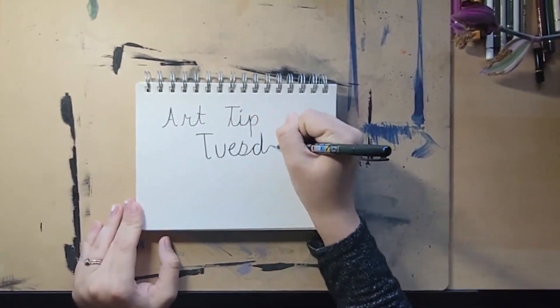Art Tip Tuesday! Hey guys, it's Peyton and welcome back to another Art Tip Tuesday. Today I'm going to be talking about the ugly phase in pastels.